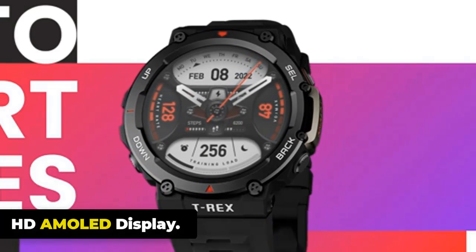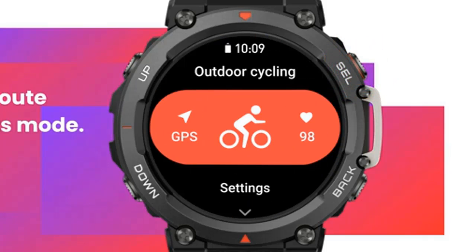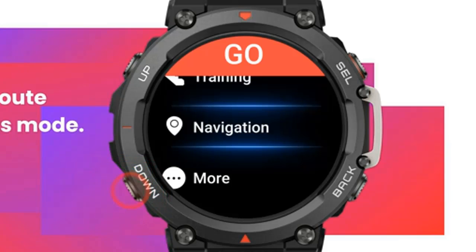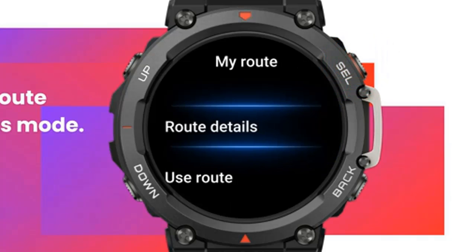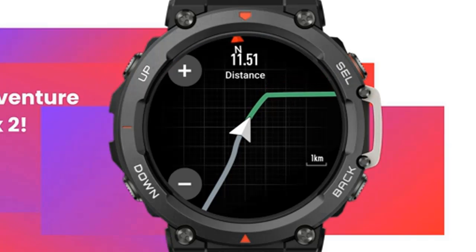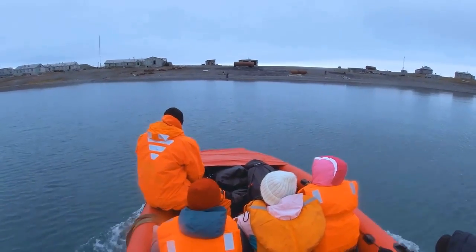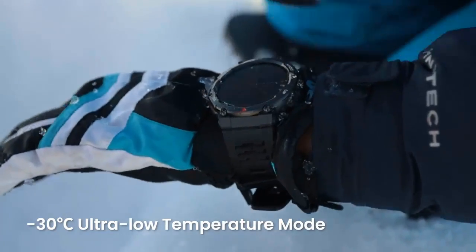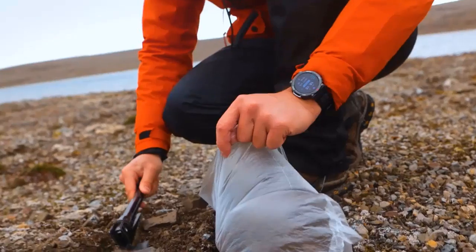The watch face is large, sporting a 1.39-inch AMOLED screen at 434x434 pixels, which is bright to 1,000 nits. The T-Rex 2 features a large screen that makes it easier to see vital data during your adventure. Whether you're under the desert sun, city streetlights, or camping in the moonlight, the HD AMOLED display is clear and offers dozens of watch faces with matching always-on displays.